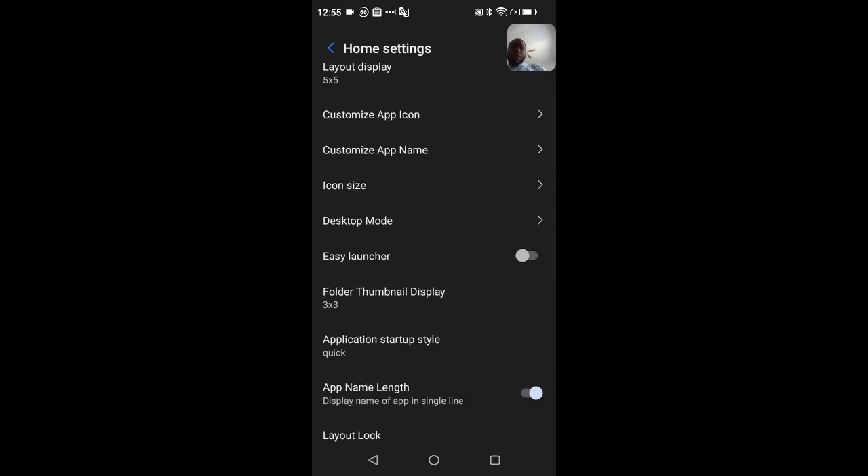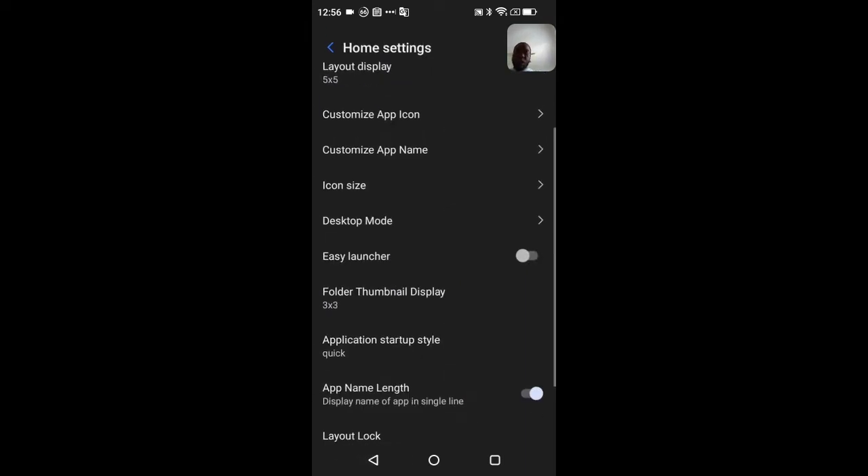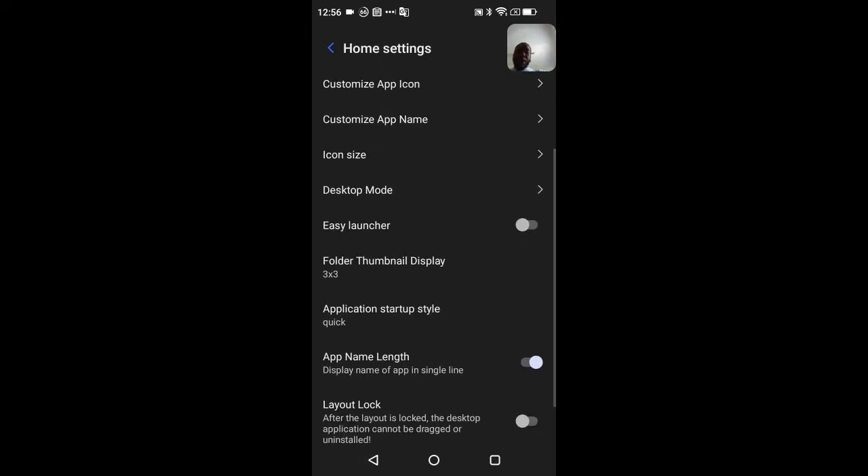Desktop settings let you choose whether you want all applications on the screen, an app screen only, or an app screen with a home drawer. It gives detailed information about each option. I have mine set to home screen with app drawer, but I can also do all applications on the screen like an Apple device if I want.